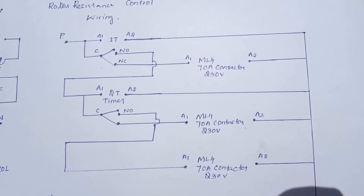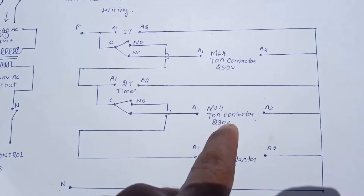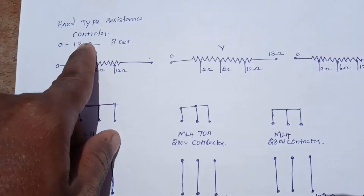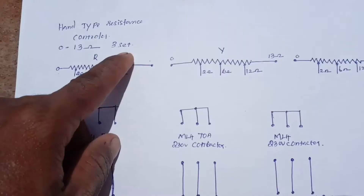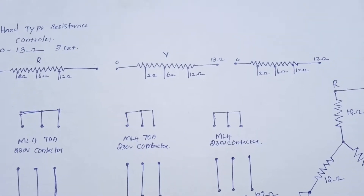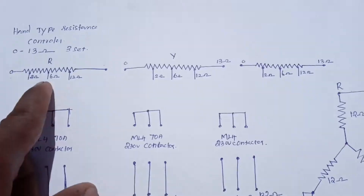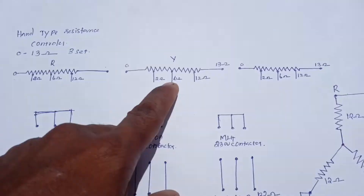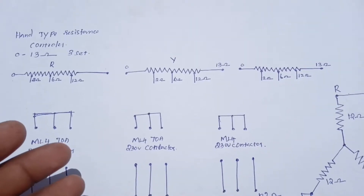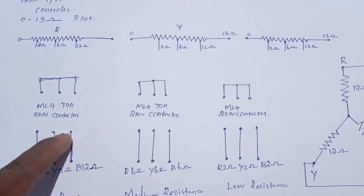This is the control diagram, and it is very simple. The hand type resistance control has 3 tappings. That is R.O.I.B., that is 0 to 13 Ohm: 2 Ohm, 6 Ohm, and 10 Ohm. It is a tapping for the motor and the contactor.